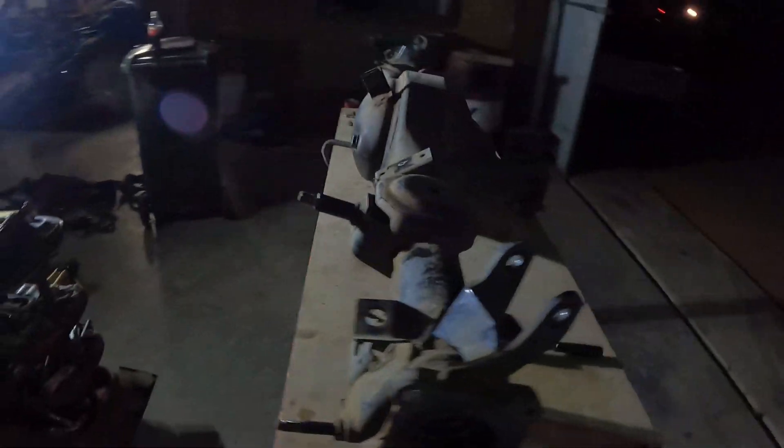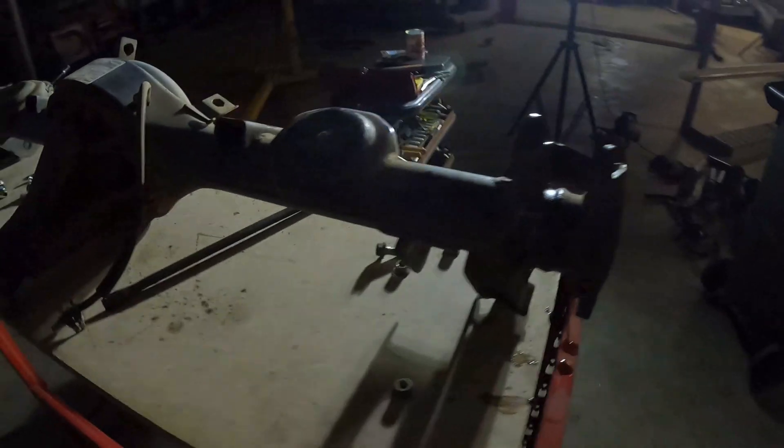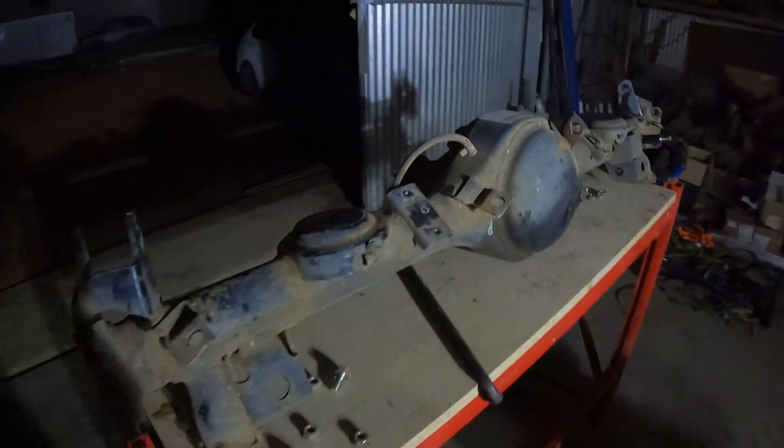Alright, so all the bolt-ons are off, just all the welded-on brackets left. Now it's pretty much just grinder time and cut everything off.